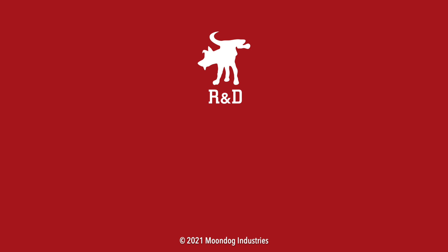If you like this video, please share it on social media — Facebook, forums, MeWe, whatever platform you're on. And if you want to see more videos, check out MoondogIndustries.com. Bye.